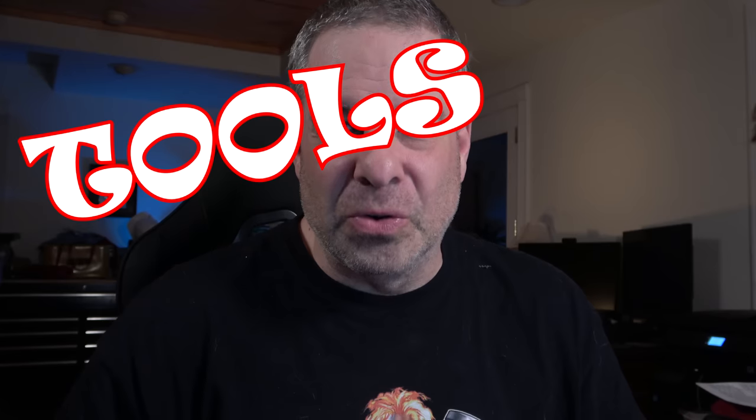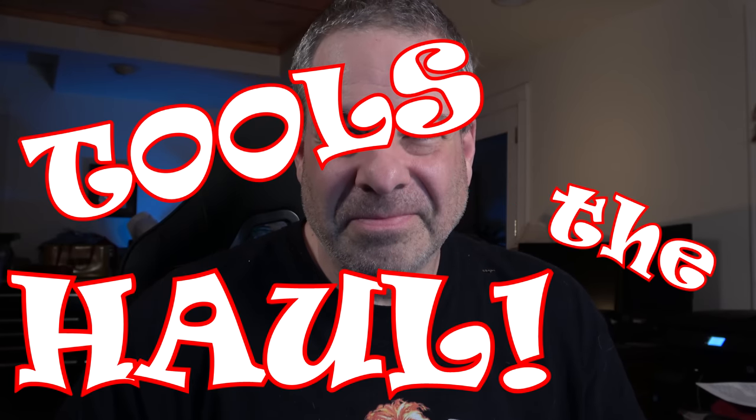Welcome to episode 47 of Tools in the Hall. I've been dying to put this episode together for a week or two because I've got some stuff that came in that I've been very eager to show you, including some brand new tools from Milwaukee that I spotlighted in my last flyer drop video. But I also have some Milwaukee deals that I've been able to put together for some of my customers, and I'll give you a little behind-the-scenes information about how the tool business works and why I can put together such a sweet deal for my customers and have it work out very well for me in the end too.